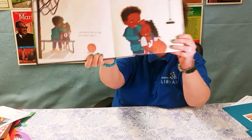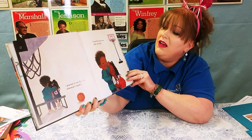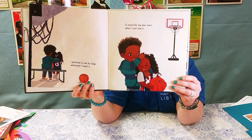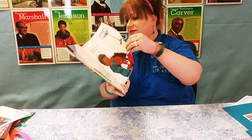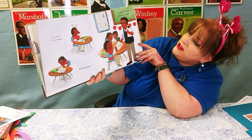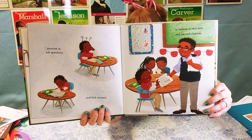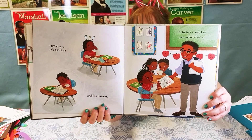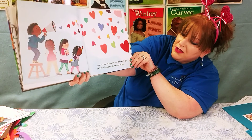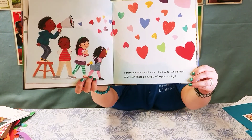I Promise to ask for help whenever I need it, to reach for my star even when I can't see it. I Promise to ask questions and find answers, to believe in next time and second chances. I Promise to use my voice and stand up for what's right, and when things get tough, to keep up the fight.